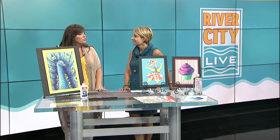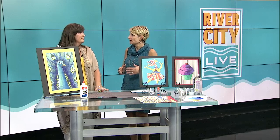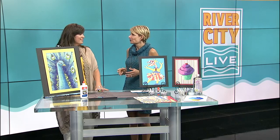We do after-school classes for kids and adults, and we also offer summer camps. These summer camps are weekly camps and they all have different themes, but a couple of the weeks are messy.